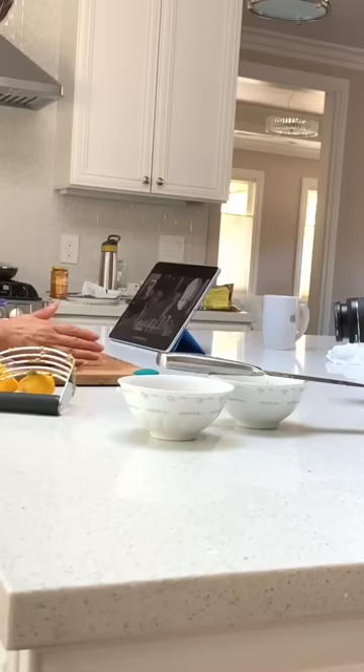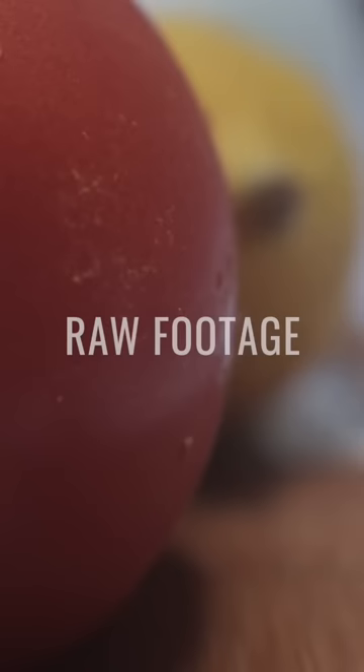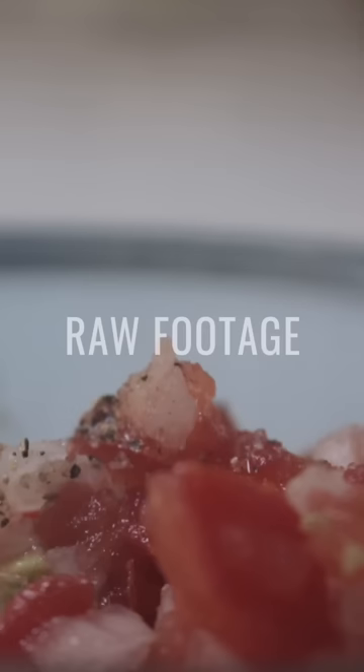I was bored and craving guacamole the other day, so I decided to make some and film the process. In this clip I am trying so hard to get smooth footage, and this is how it turned out. I spent like an hour trying to fix that in post.